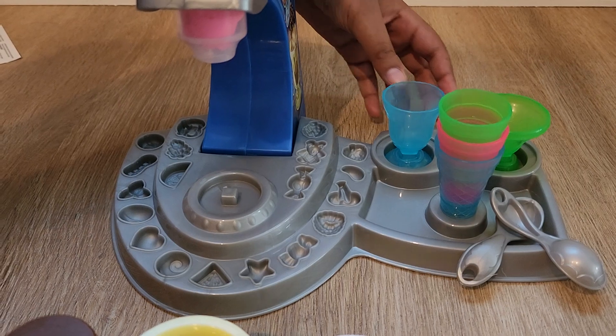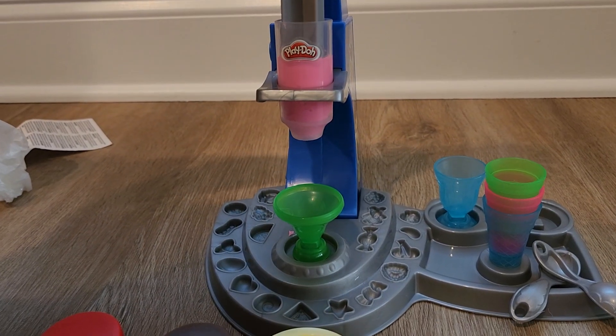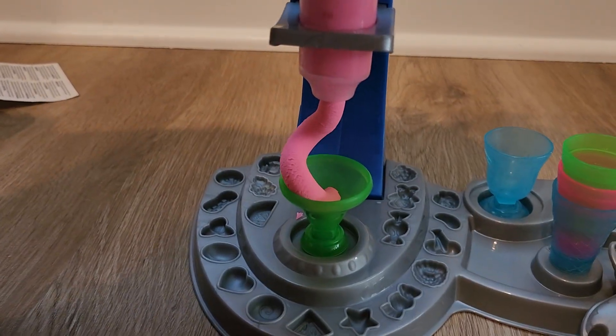Let's select a cup. Let's take this one. Now we push. Oh wow, look at that swirl!